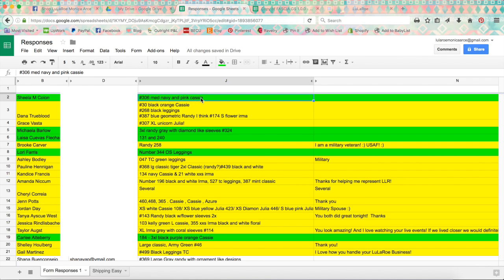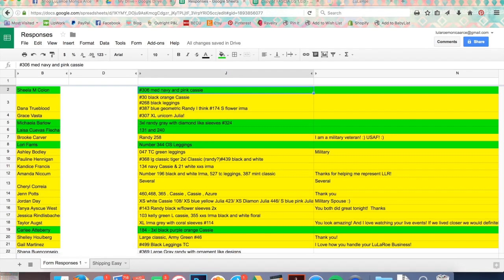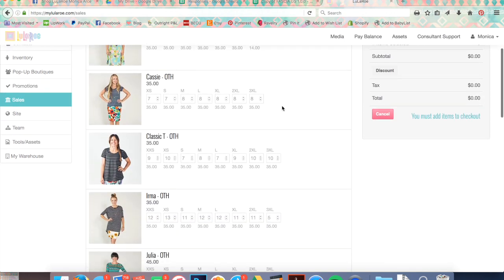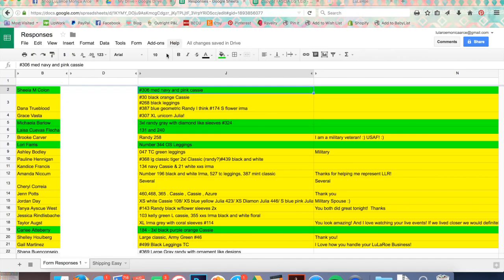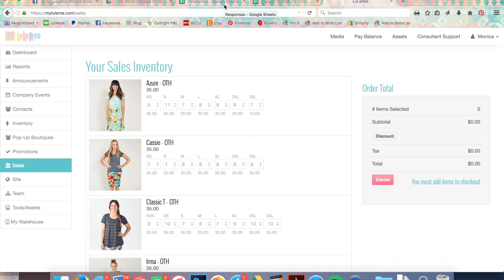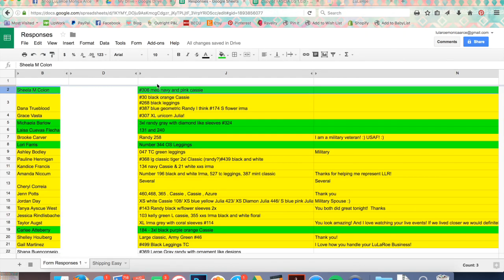I pulled the 306 medium navy and pink Cassie, put it in a bin, and went into my LuLaRoe app and created a new sale. I double-check the tag on that item because sometimes people put the wrong size, description, or style. Then I go in and send her an invoice by pressing checkout.